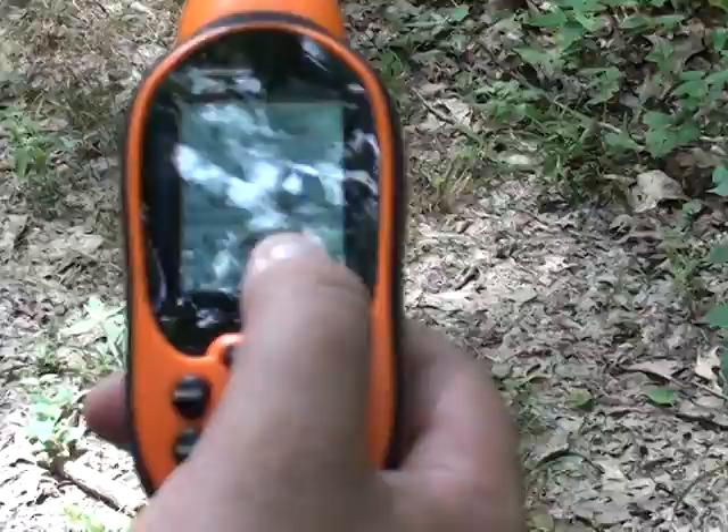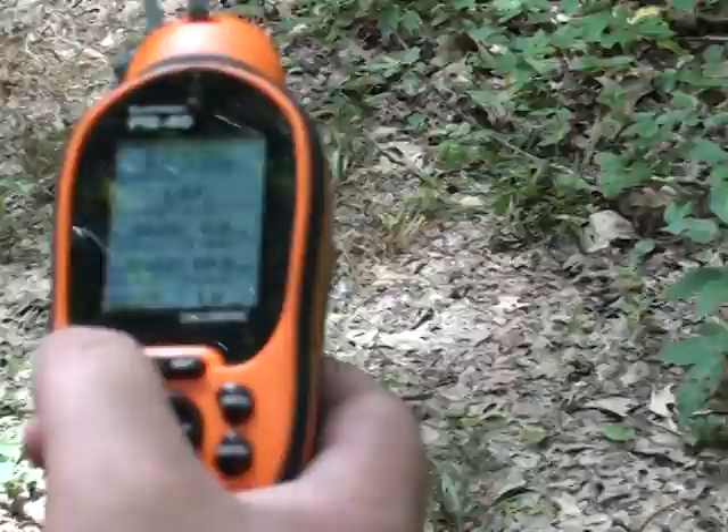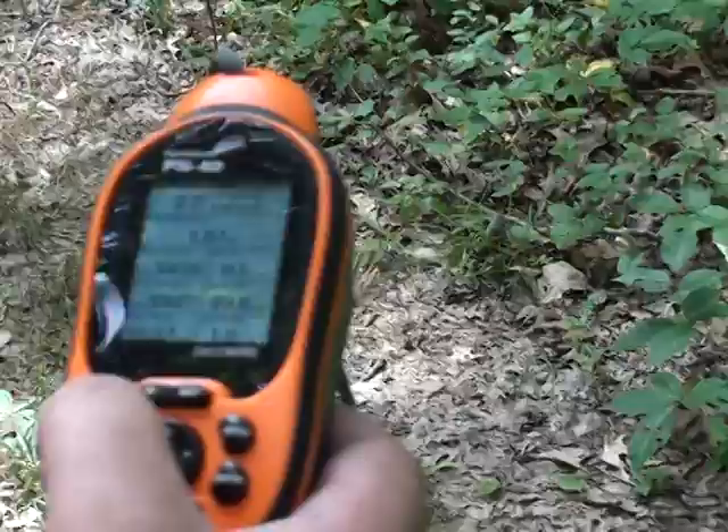Max speed it says 99.8 but I used the GPS on my 550 core to kind of take out some spiderwebs. So average speed is about a mile, mile and a half per hour.